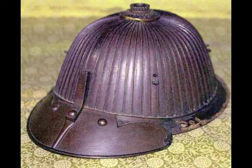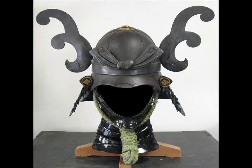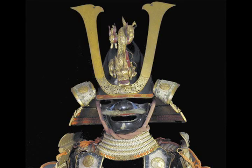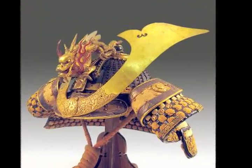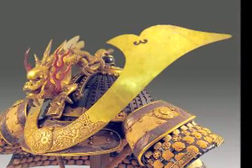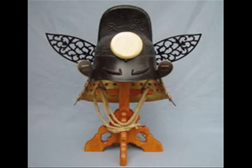Helmets, or kabuto, during this time were extremely simple, using only three or four plates. Armorers would attach ornaments to the kabuto to give the samurai a presence on the battlefield. These ornaments were typically forms from Japanese culture, such as the symbols of the gods. These highly ornate kabuto were referred to as kawari kabuto, or strange helmet.